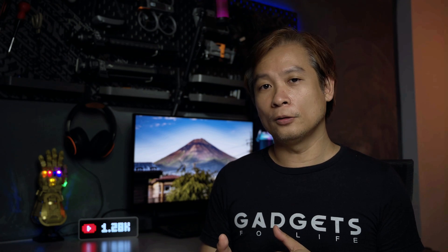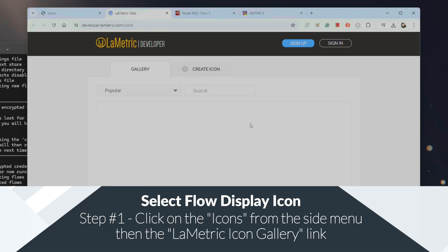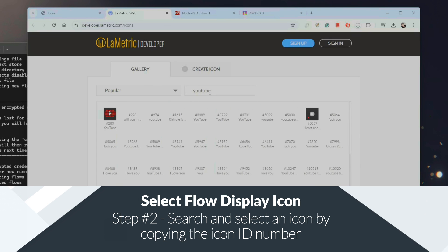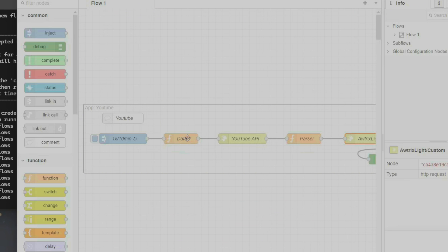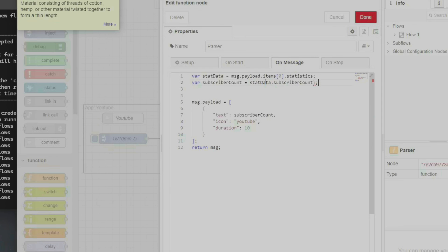You can either decide to use the default icon or you can choose another icon from the library. Here's the decimal point with K for 1,000 and M for a million. For this to happen, I did a few modifications to the code.